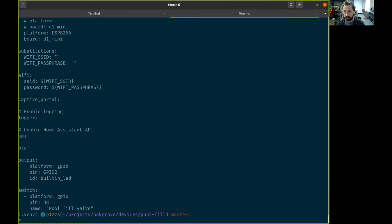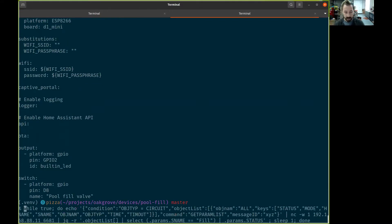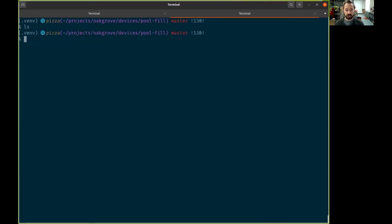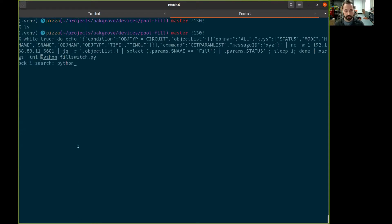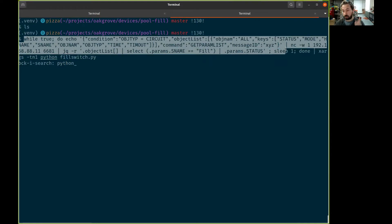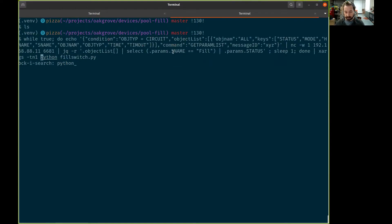Pretty simple — I don't have to write the right code, which is great. ESPHome is a great tool for that. Instead of writing some custom code for communication, I'm going to use this shell one-liner that outputs 'on' or 'off' for the state of the pool switch and sends that to the pool valve.